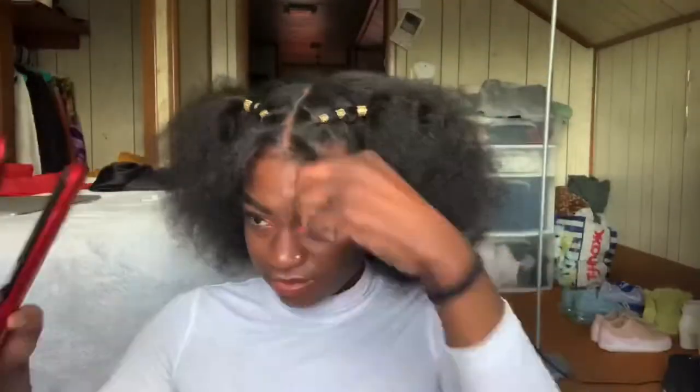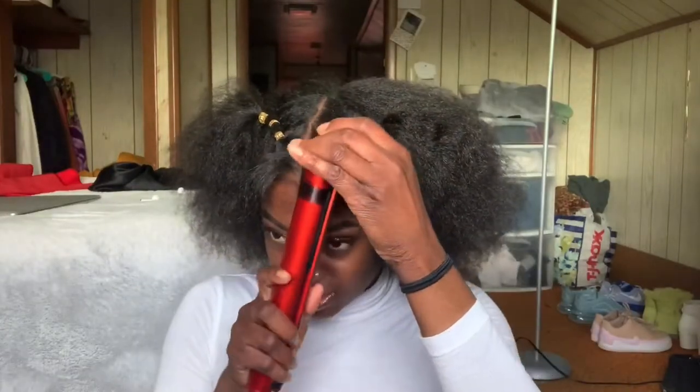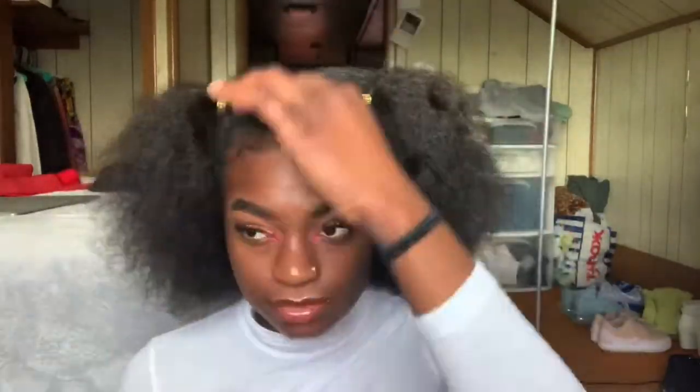You repeat the steps I gave you before. Oh, sorry — I forgot to let y'all know I'm putting a little bit of heat just on the front section on my tendrils. I wanted to curl them just a little bit to give it that extra oomph.